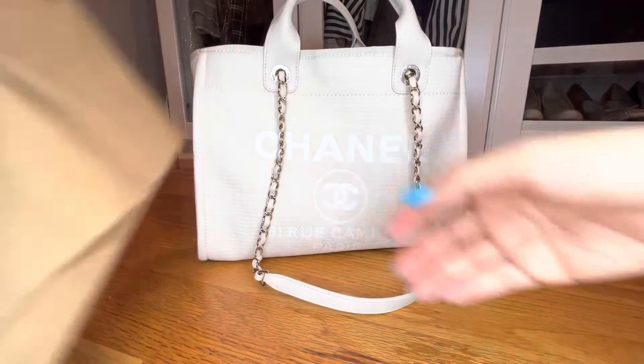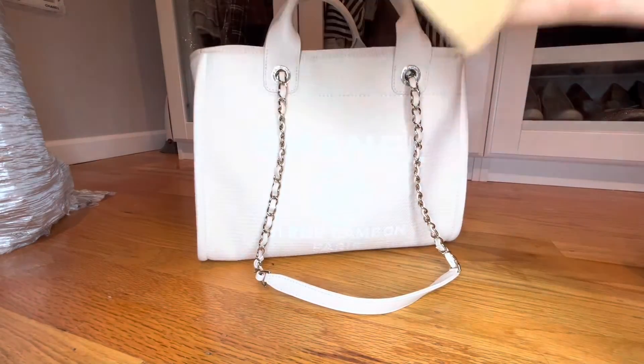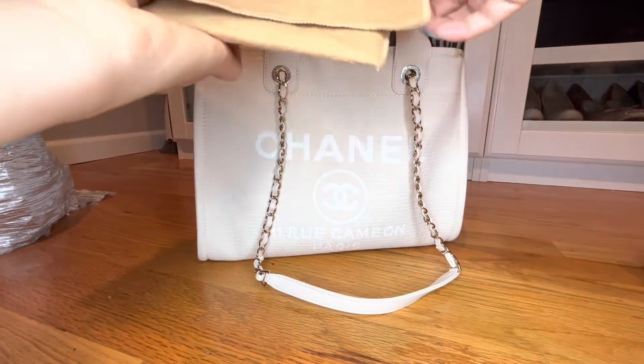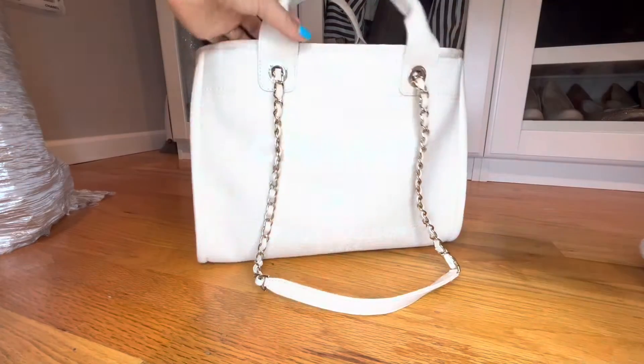I found a cardboard box and then I cut it into shape using my cutter. And then I happen to have my Louis Vuitton felt. So I'm going to put it in here.